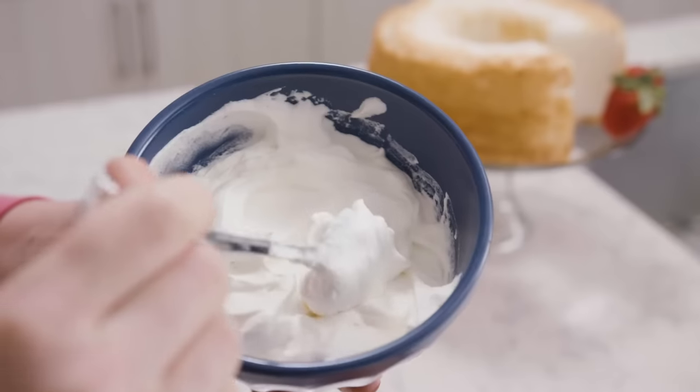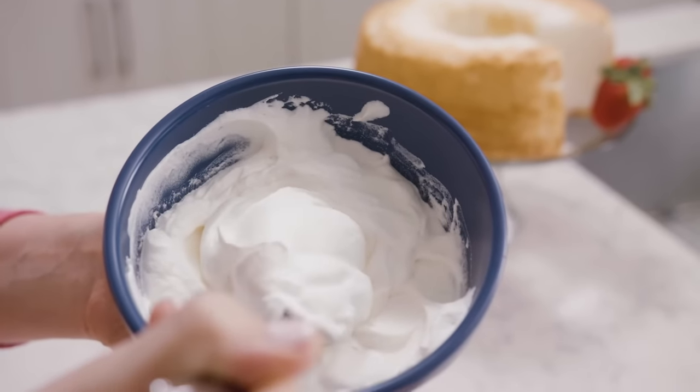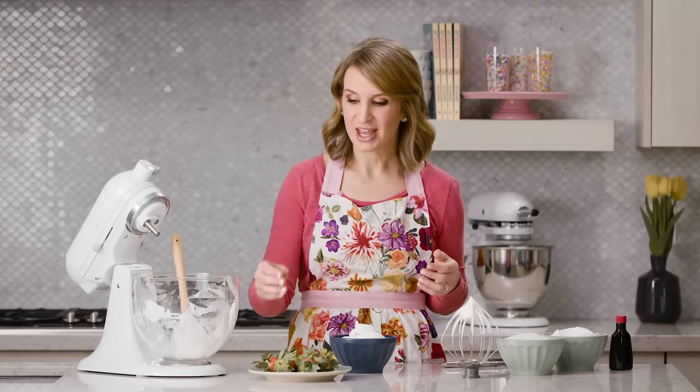It's best if you use the whipped cream immediately, but you can cover it tightly and refrigerate it for up to 24 hours, so it's wonderful to make ahead if needed. This is the best, simplest whipped cream you'll ever make — you saw how easy it was to come together. You only need three ingredients and it tastes wonderful with so many different foods.